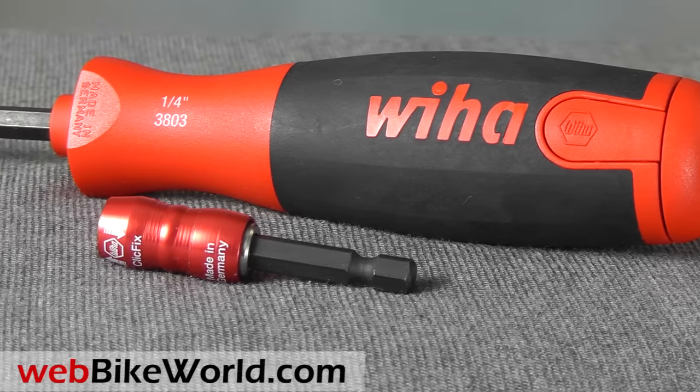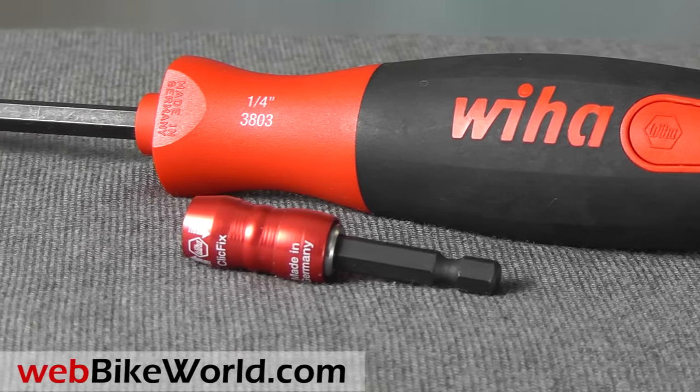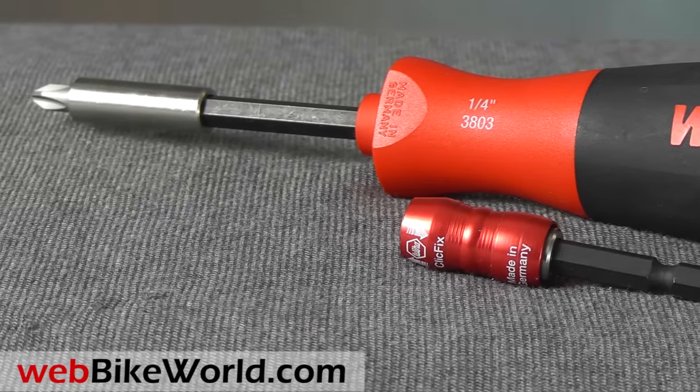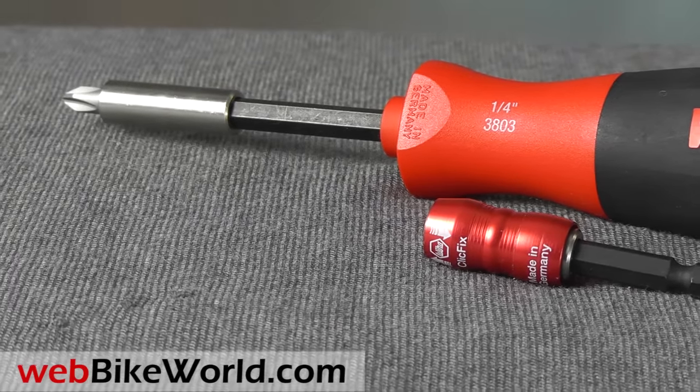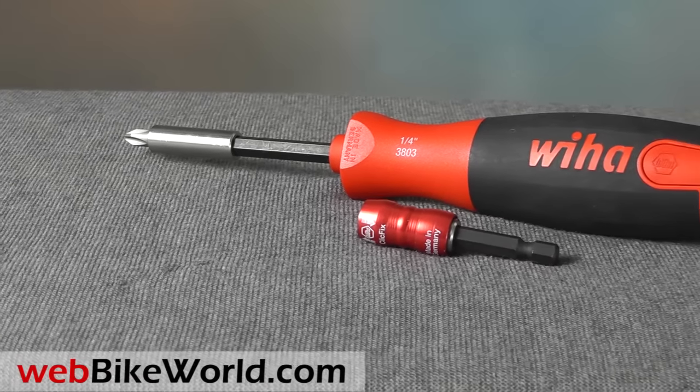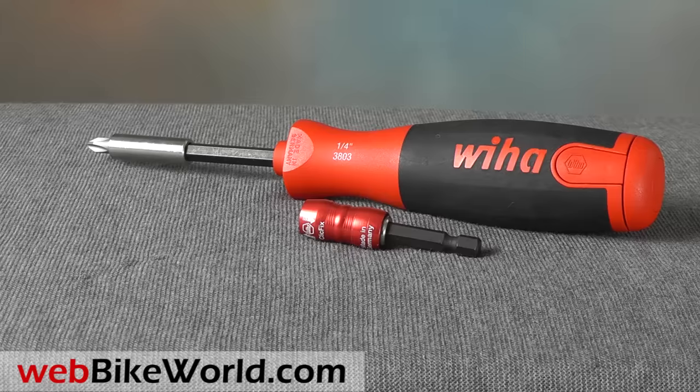Welcome to webbikeworld.com. This is a quick video tour of the Weeha quarter inch drive magnetic pop-up bit driver. This is the cushioned handle version, part number 38032. For the full review and detailed photos of this product and many more, please visit webbikeworld.com.